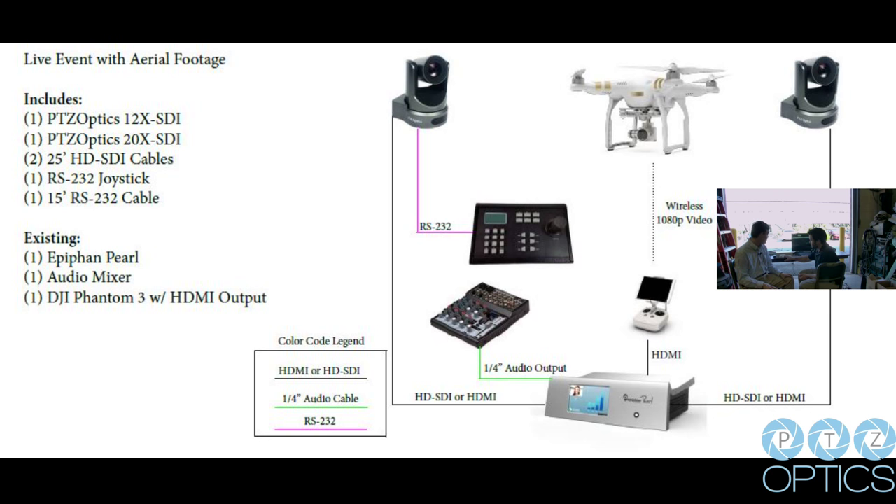Andy has also got an RS-232 joystick so that he can control the camera itself. And we have also got an audio mixing board bringing in this wireless lapel microphone that I am wearing.